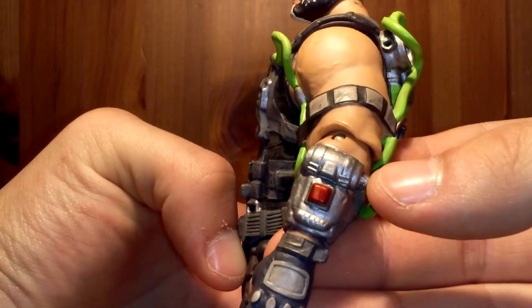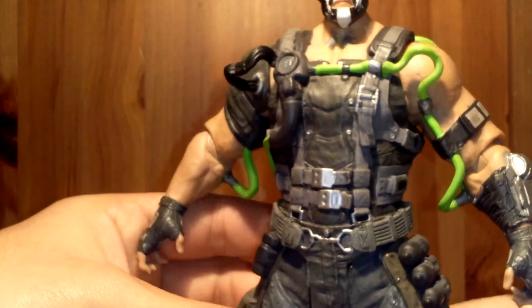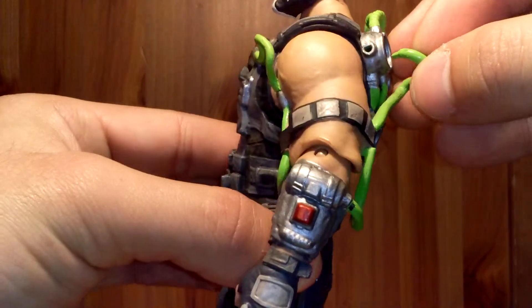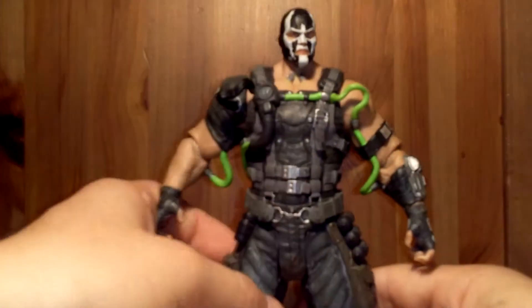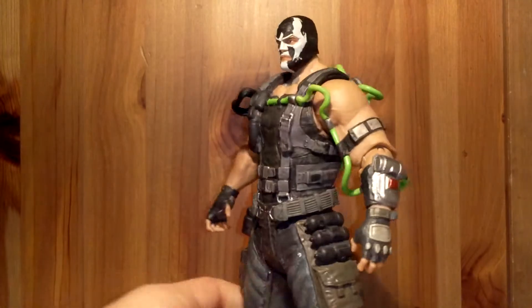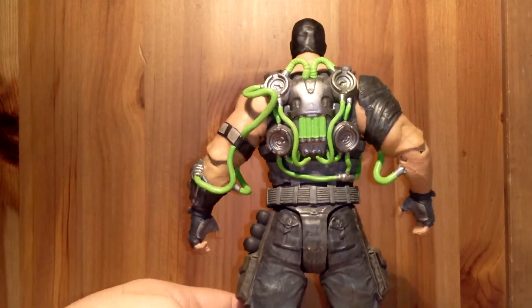That's really nice. And some of the tubes tend to pop out — like the one here in the backpack. It just tends to pop out, but you can just plug it back in. And there we go, good to go. I had no problems with the tubes breaking, which is great. They just pop out, some of them.